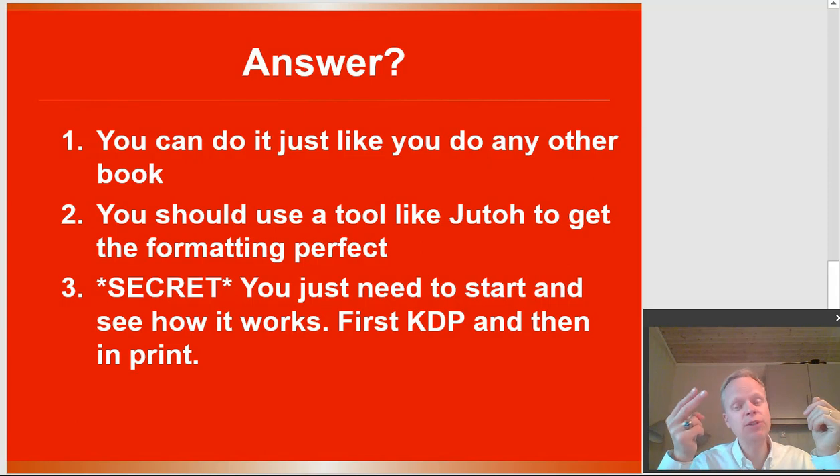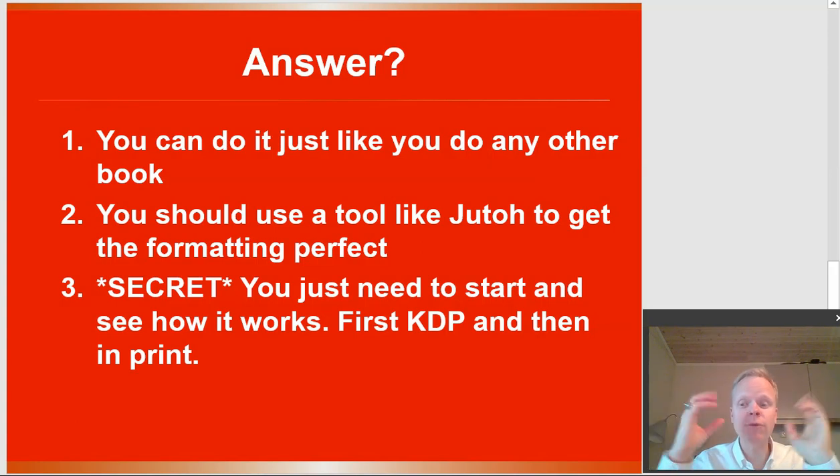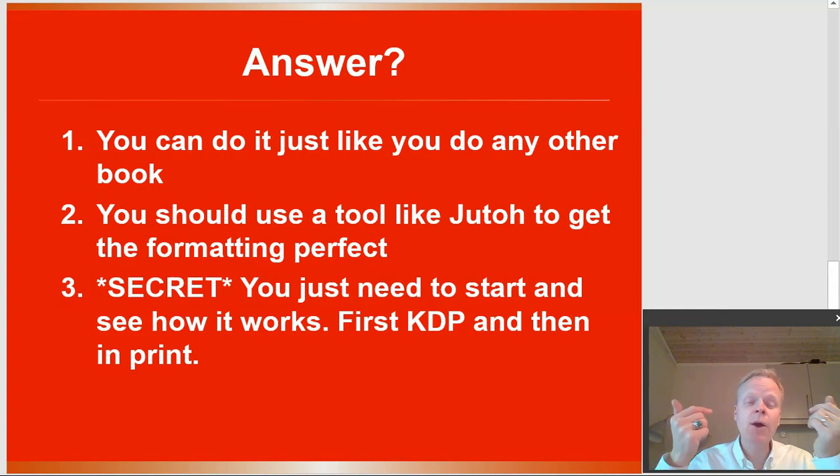The second answer — and this is maybe the most important one — is that I like to use one tool to solve all of our self-publishing problems. All of the formatting can be done with a tool called Jutoh. You can find my affiliate link below in the description. That's what I use for 100% of my books. It solves everything, including picture books, animation books, and comic books. When you're doing sheet music, it's really just like doing a comic book — it's no different. In fact it's even easier, because with comic books we use a grid display, but ultimately it's just a picture we're going to have in the book. Jutoh makes this a lot easier.